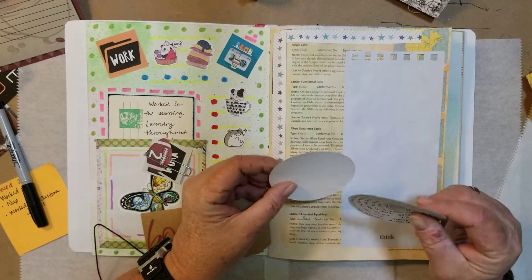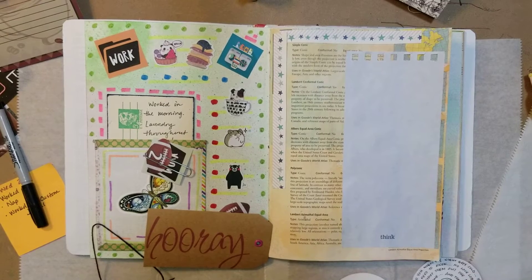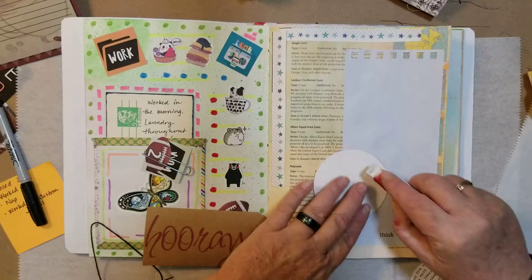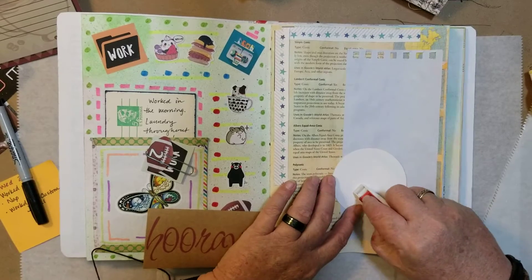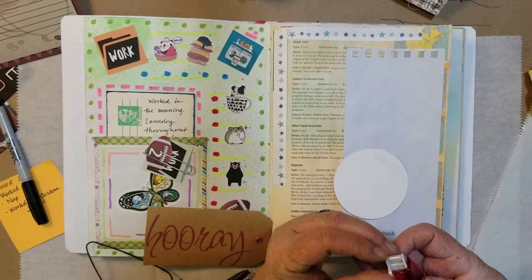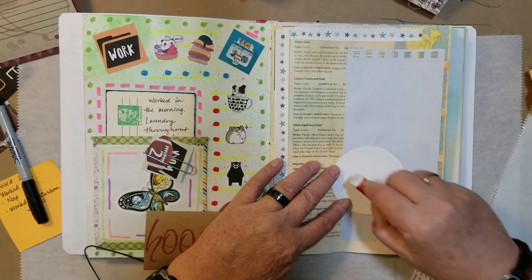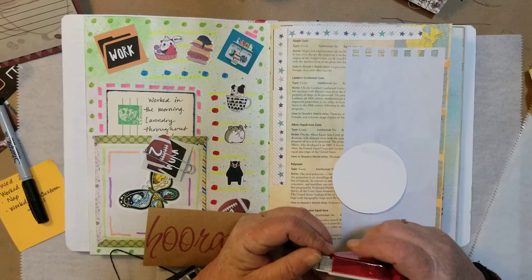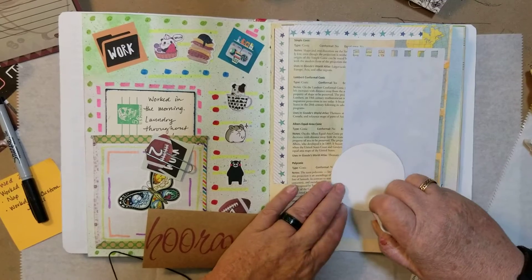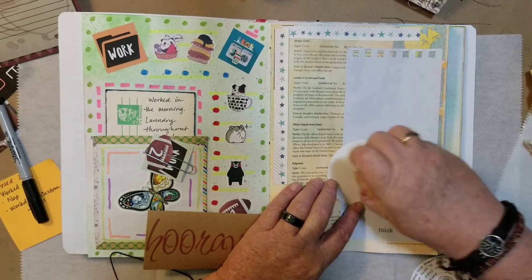That really irks me. You know, I easily get irked these days apparently. I am just going to slap these together — it appears that the thing has gone crooked on me. Come on, I know that there is tape in here. Fine, glue stick it is. I am going to have a good day, I promise.